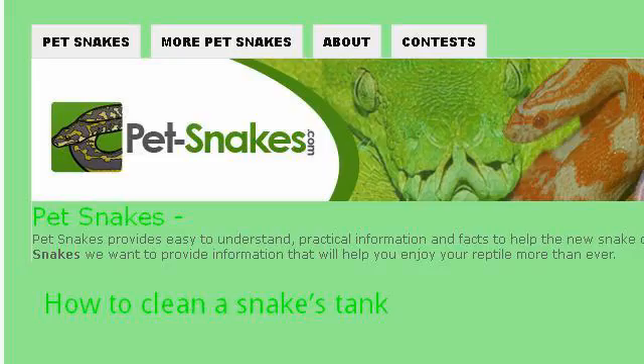You can also try PET-SNAKES.com, especially the page 'How to Clean a Snake's Tank.' Here's the link.